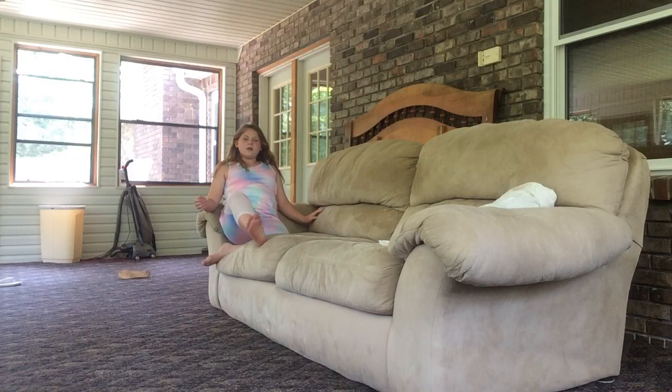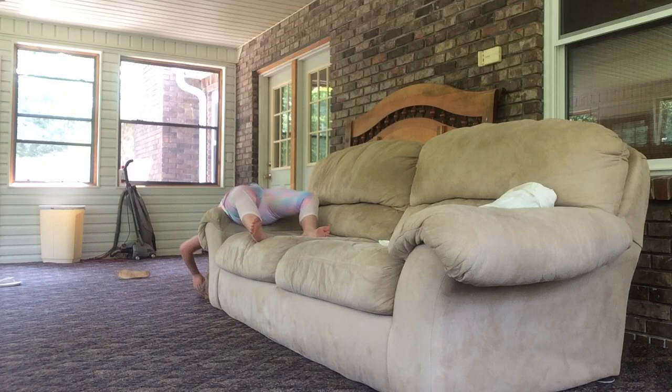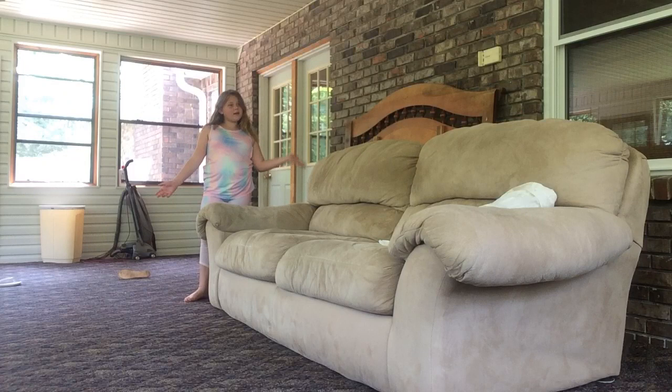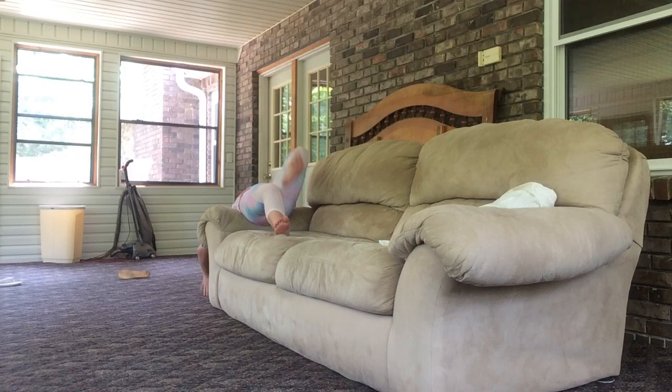You can also do this — if you have a couch like this, you're going to stretch your back, put your hands on the ground and kick over. Now I'm going to show you how to do a front walkover kind of onto the couch. See, I just did it. Now after that, do a back walkover.